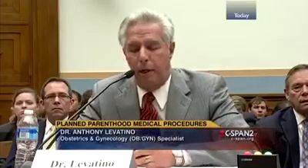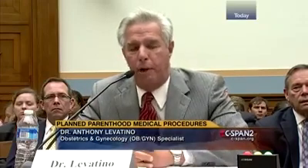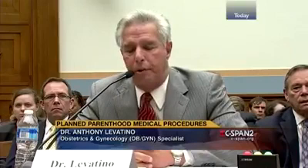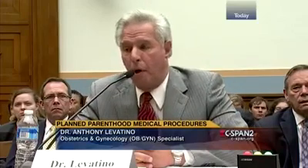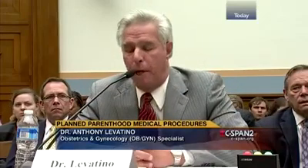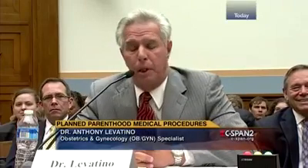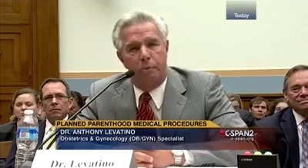One more question, Dr. Levatino — why did you end your practice of doing abortions? I did over 1,200 abortions over a four-year period in private practice, not counting the ones I did during my training. I met my wife during my first year of training at Albany Medical Center. We got married about a year later and found that we had an infertility problem. After years of failed infertility treatment and several years trying to adopt a child, we were blessed with adopting a little girl that we named Heather in August of 1978. My wife got pregnant the very next month and we had two children ten months apart. Two months short of Heather's sixth birthday, she was killed in an auto accident and literally died in her arms in the back of an ambulance.